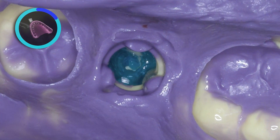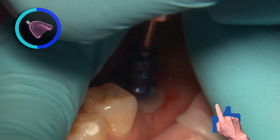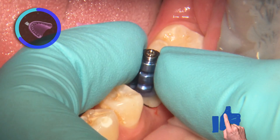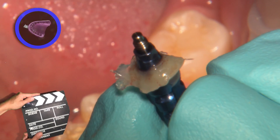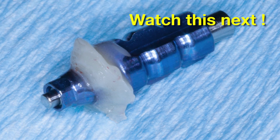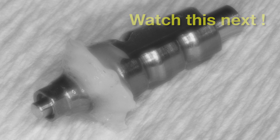After the impression material sets, the tray is removed from the mouth, then the impression coping is removed. The implant analog should be attached to the impression coping before it is reinserted into the impression. As the clinician, you do not have to reinsert the coping. Instead, you can send it to the lab along with the impression, and the laboratory technician can attach the analog and seat the coping before the model work is completed.